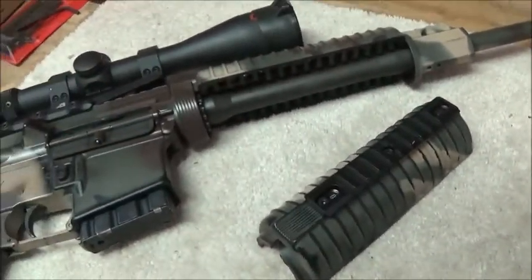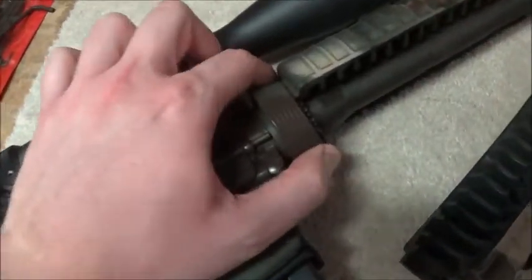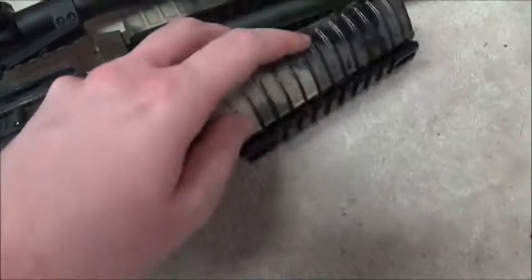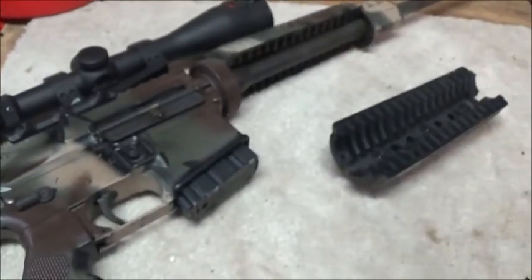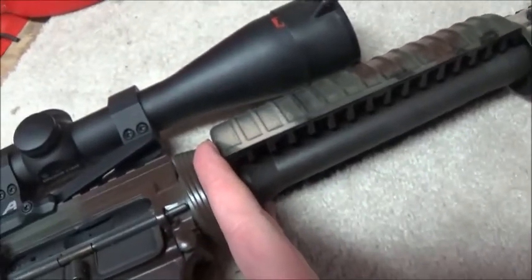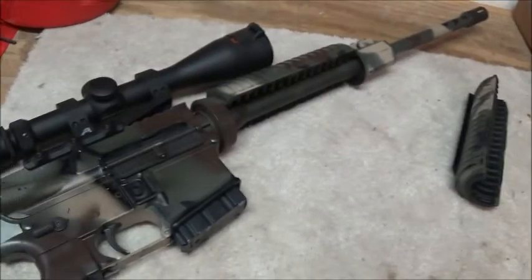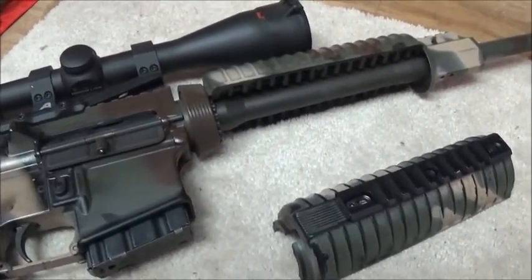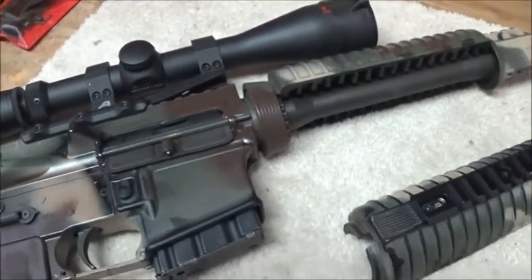Anyway, I gotta go put the handguard back on my rifle. That was a bit of a pain because this delta ring here is a stiff one. How I ended up doing it was having my dad pull that down as hard as he could while I took a screwdriver through one of the vent holes and just pried it back. I need to get that tool that lets you depress it — it looks like a tuning fork — you just bend it a little bit and it depresses the delta ring for you. That might be my next purchase, because this won't be the only AR-15 I ever buy.